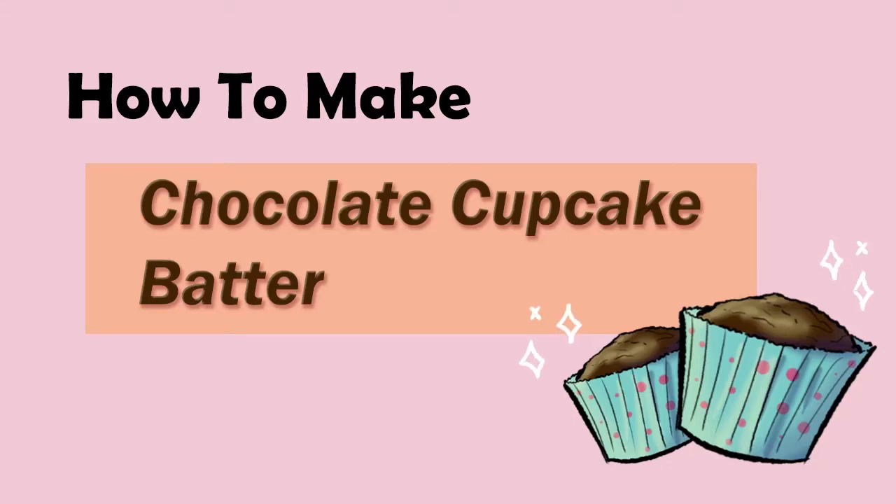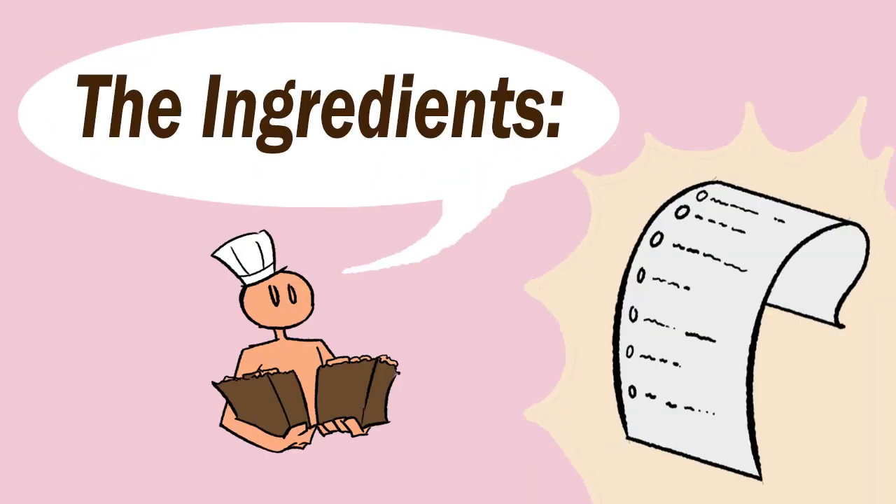How to make chocolate cupcake batter. First, let's prepare the ingredients.